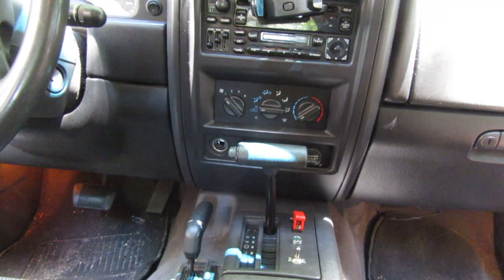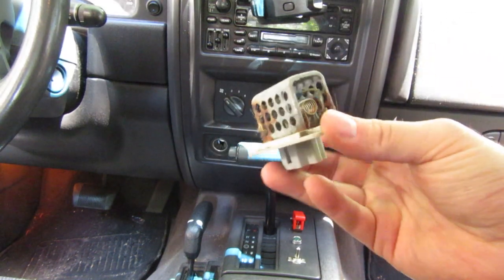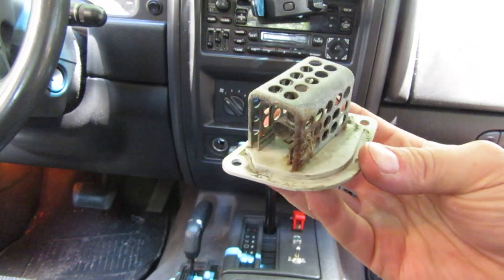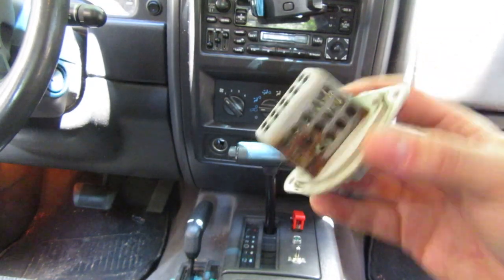What this most likely is — one of these problems — is related to this guy right here. This is your blower motor resistor. What it does is it uses these coils inside to resist the amount of energy, electricity, that gets to your fan and changes the speed.